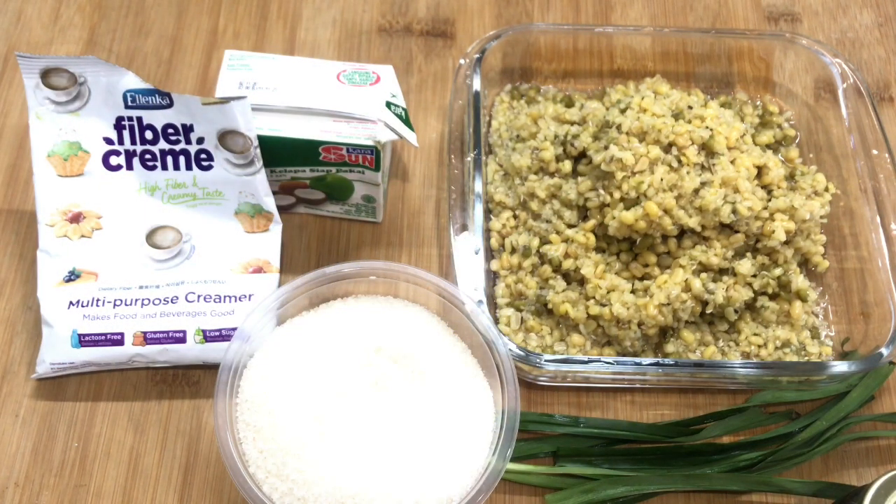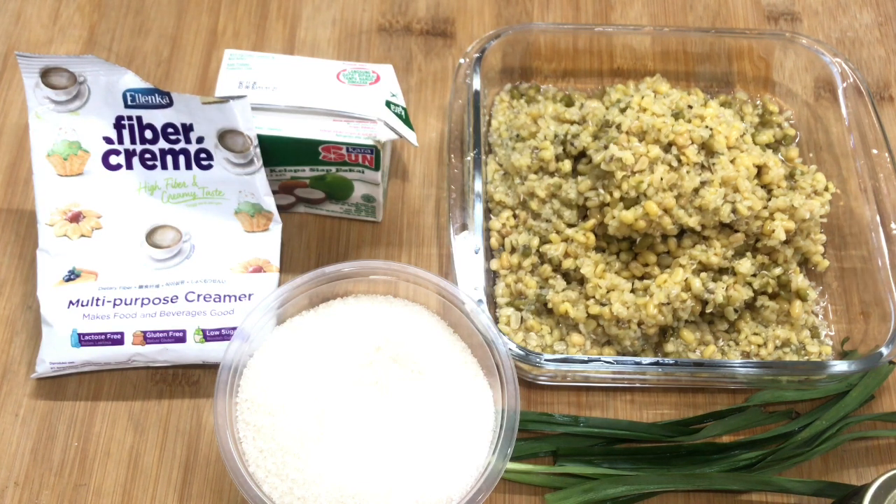Hi, welcome to the channel with Yanni. What's up, friends? Today I'm going to make kueh kueh. What is kueh kueh? It's nice!